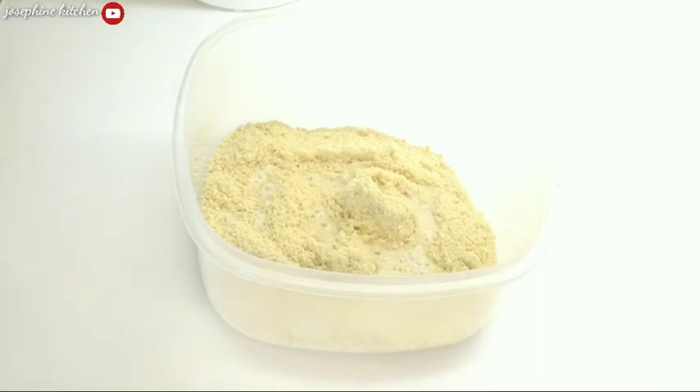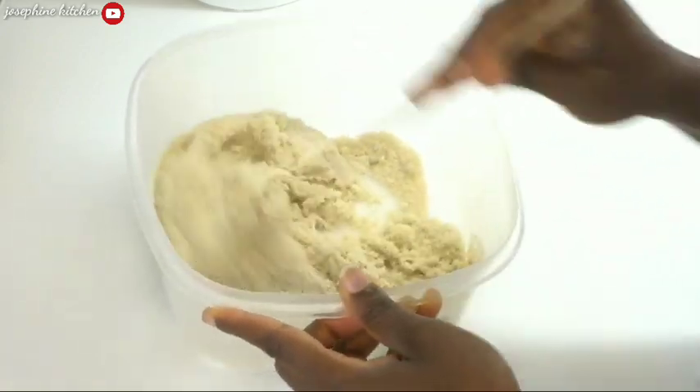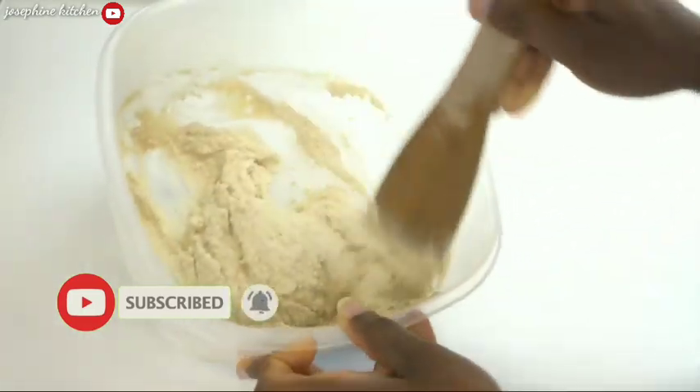This is the method I'll be using for this recipe — you can skip it if you want, but I love doing it this way. I'm going to mix everything until I have a good consistency so it becomes creamy.